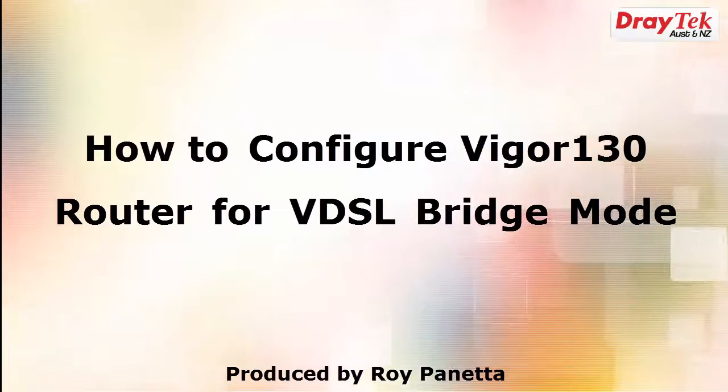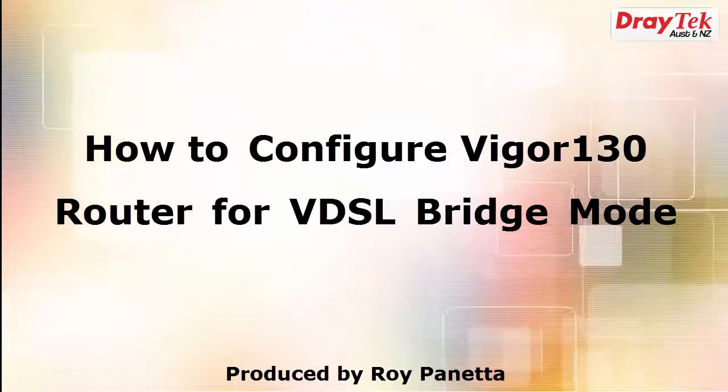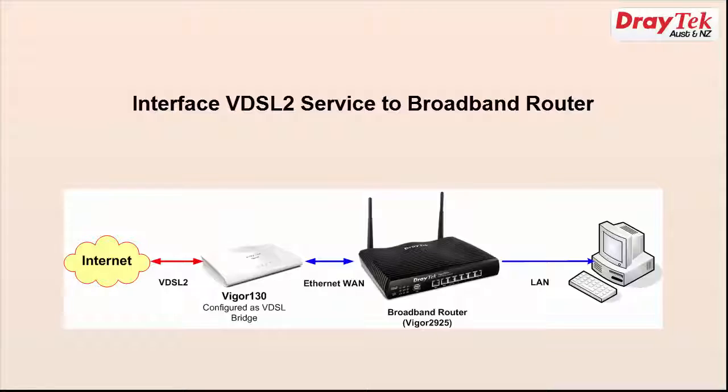Welcome to Draytek Australia and New Zealand. My name is Roy Panetta and in this video I will show you how to configure the Draytek Vigor 130 router for VDSL bridge mode. This configuration is often used when you have to interface a broadband router such as the Vigor 2925, which has a gigabit ethernet WAN interface, to a VDSL service.